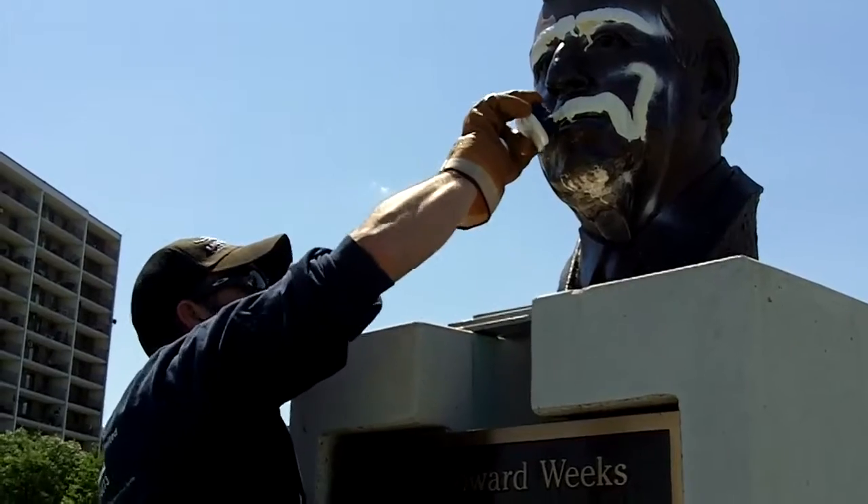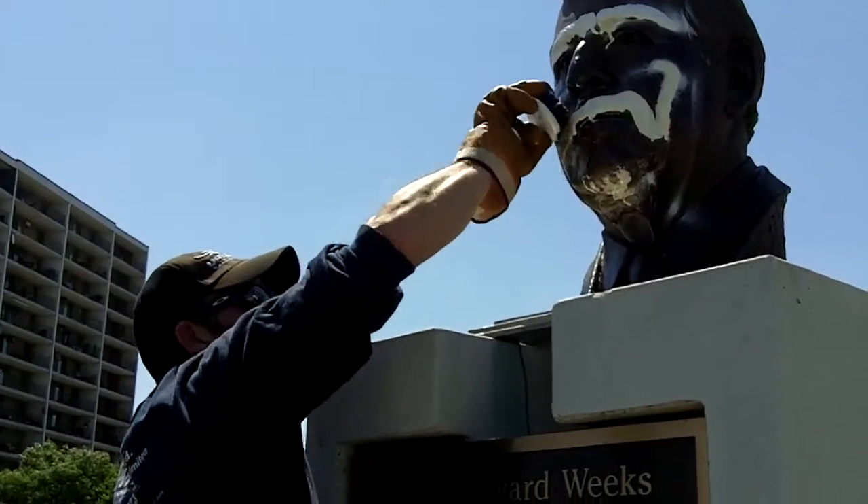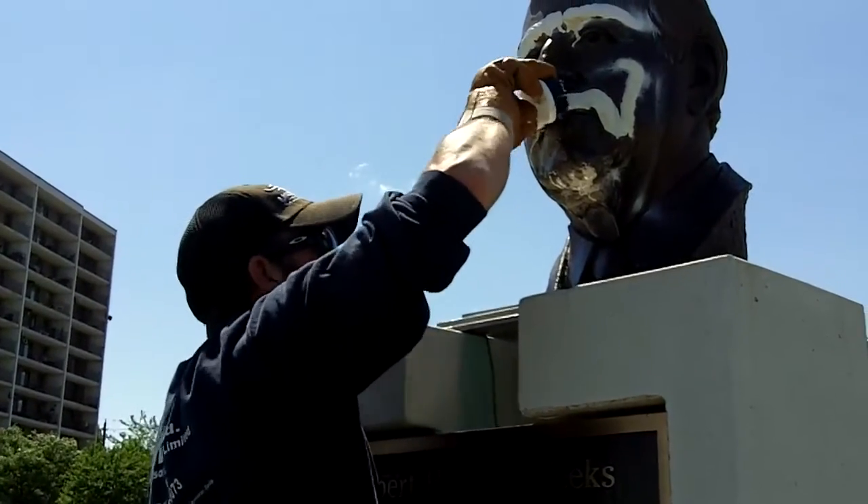And is that spray paint? Just common? Yeah, this is just common spray paint. If it was something good, it wouldn't come off with this chemical. We'd have to use something else.